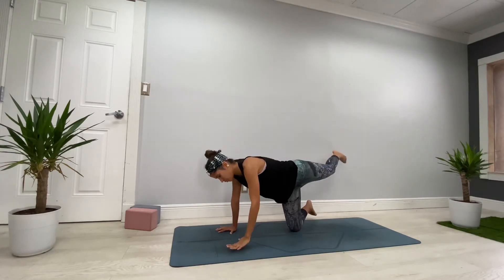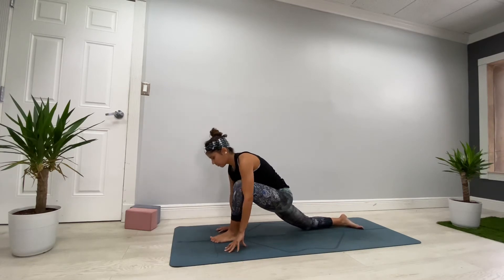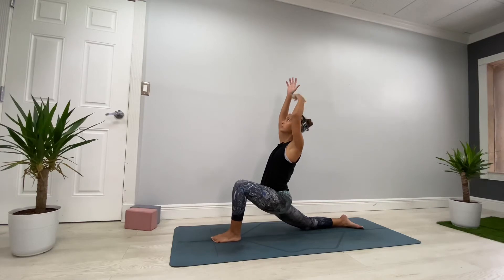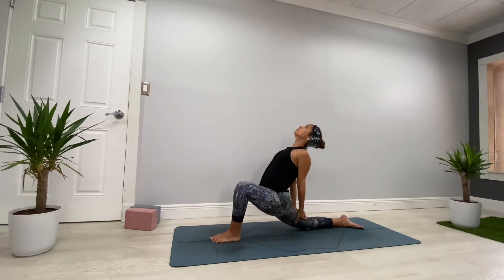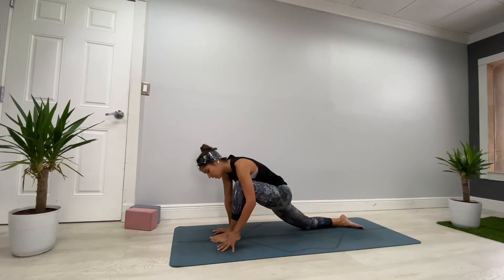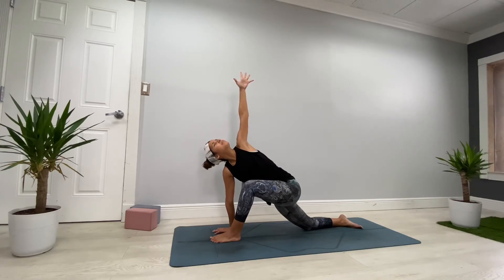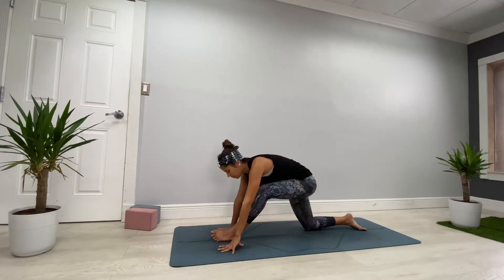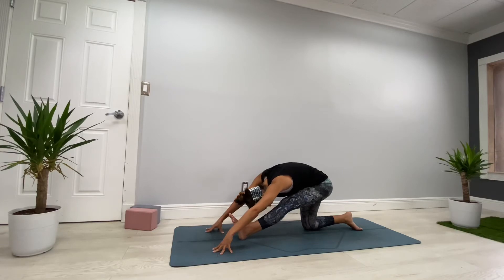Exhale very slowly, come back to center, bring your left foot between your thumbs, walk the back knee back, and whenever you're ready come to low lunge, Anjaneyasana. Repeat the same arm variation you did before and breathe deeper. Then exhale very slowly, frame your left foot, leave your right hand where it is, bring your left arm up, look up, breathe. Then exhale, bring your left arm down, bring your hips back for half a split — inhale, exhale, breathe deeper.